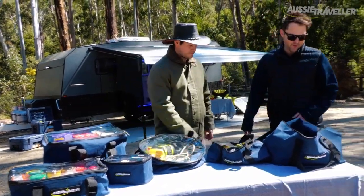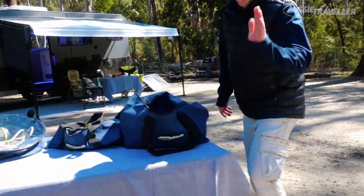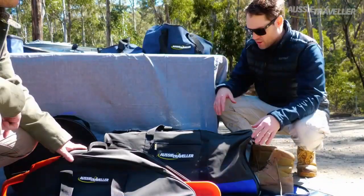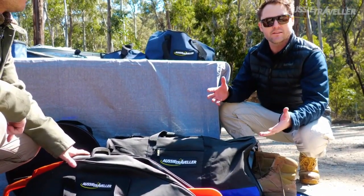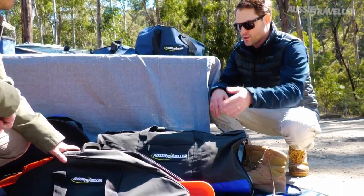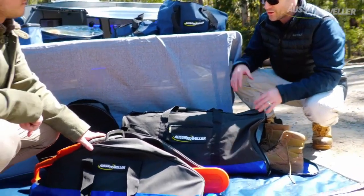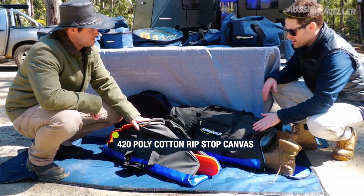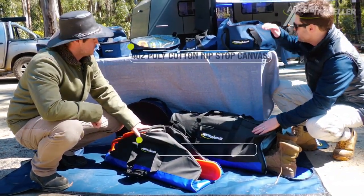My favourite one out of the range would probably be the two black washed canvas bags at the front here. These guys are black for a reason — they hold anything that's exposed to the outdoor elements. A chainsaw for example, it's going to get oil, dirt, rot on it. It's a little bit heavier duty than the blue canvas ones up the top. These guys are 420 GSN ripstop canvas where those are 402.